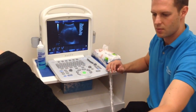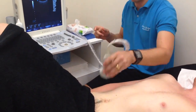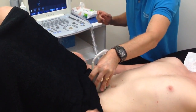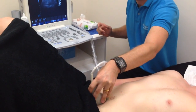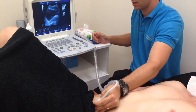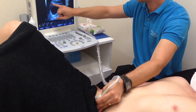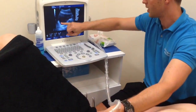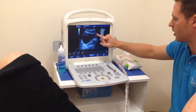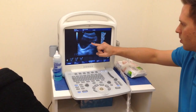The next image we're going to look at for the pelvic floor is the sagittal orientation — mid-sagittal line — with the dot on the probe facing the patient's head. We come down to the top of the pubic bone, and here we're visualising the bladder in the sagittal plane. What we're looking at here is the neck of the bladder and the posterior wall down here.